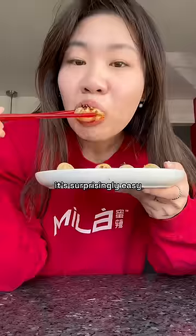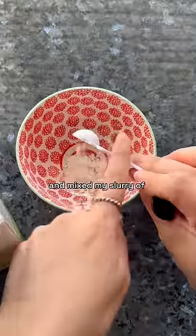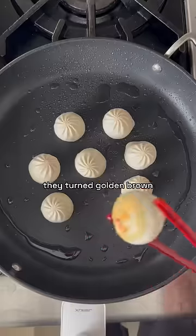Pan frying soup dumplings is surprisingly easy, even though I failed for the first four times. I oiled my pan, waited for that to heat up, and mixed my slurry of half a teaspoon of cornstarch, half a teaspoon of flour, and half a cup of water. I added my dumplings and waited until they turned golden brown.